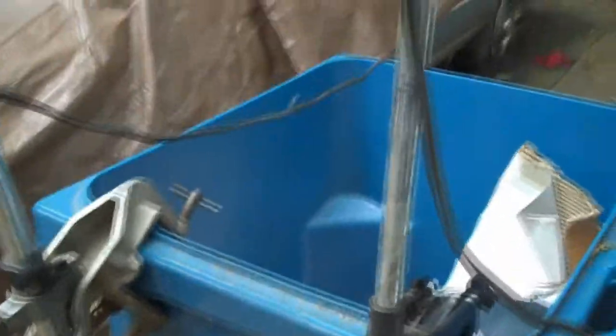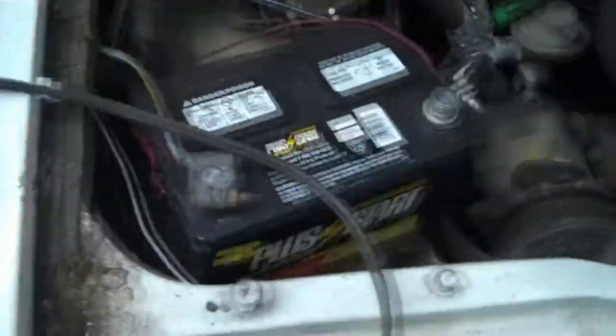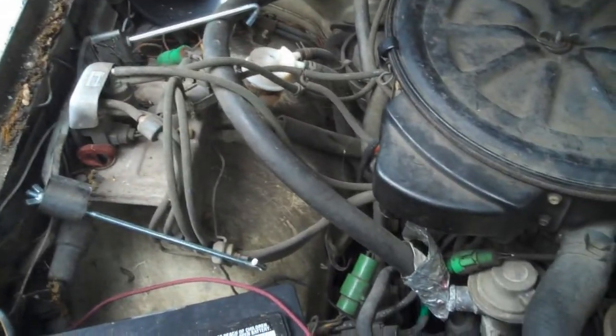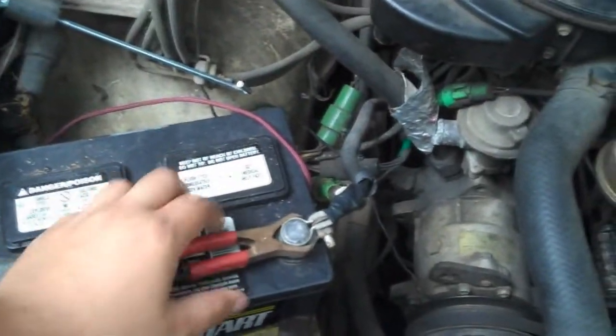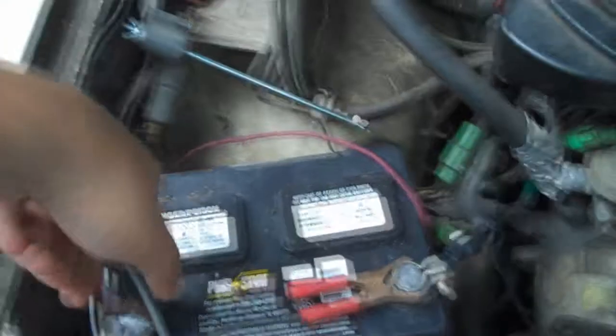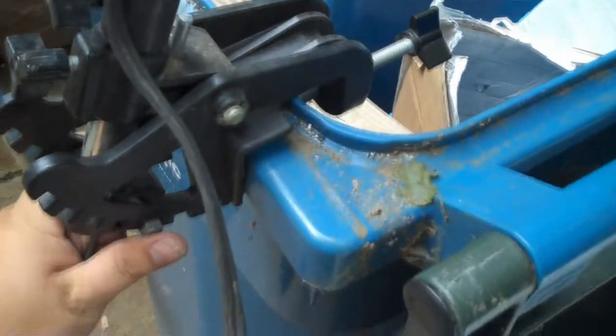I didn't have anything to stand these up on so I used my recycling bin. Let's hook these things up to the car and I'll show you them working. Starting with the Minn Kota 15 first — make sure it's off. Hook the positive up first, then hook up the negative. All right, now they're hooked up — let's test this bad boy.